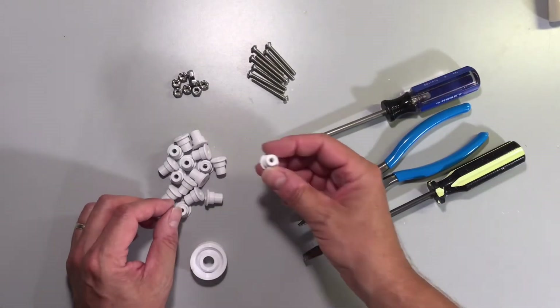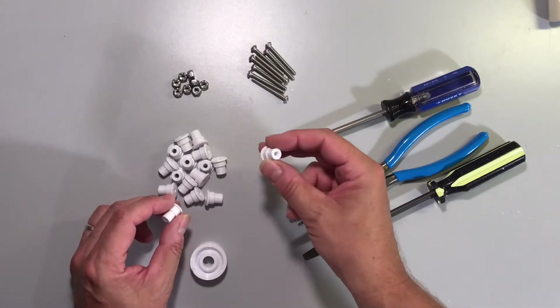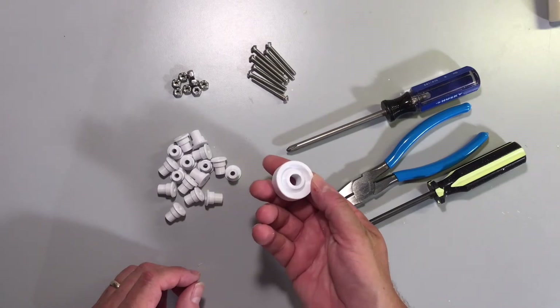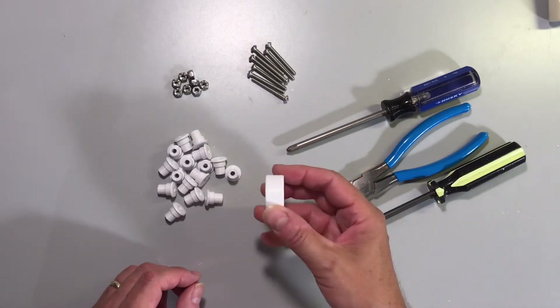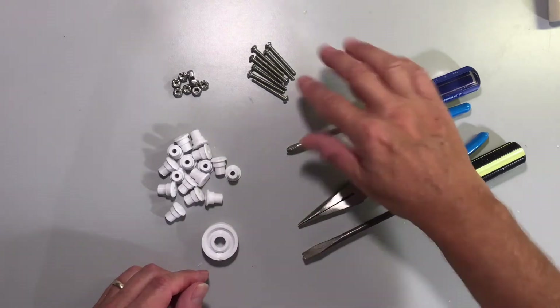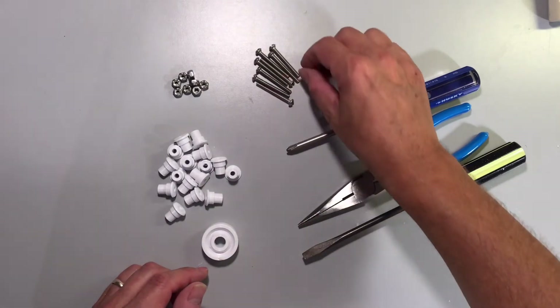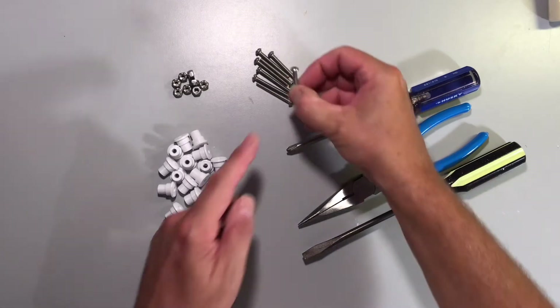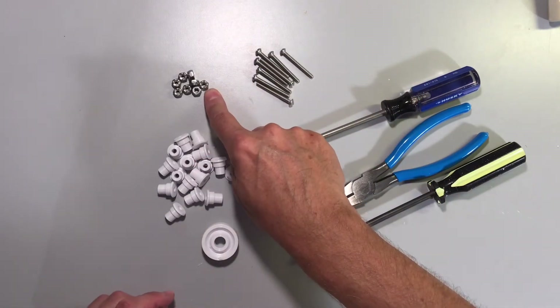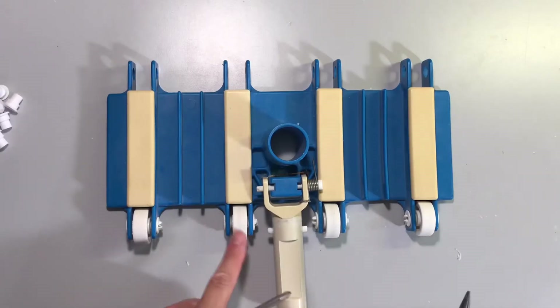These are the 3D printed spindles that will replace the broken spindles. If your wheels are also broken, you can 3D print those as well. The links for the 3D printed models are in the description of this video. You'll also need eight stainless steel bolts. These bolts are one half inch long and they have a rounded cap head. And then you'll need eight nylon lock nuts.